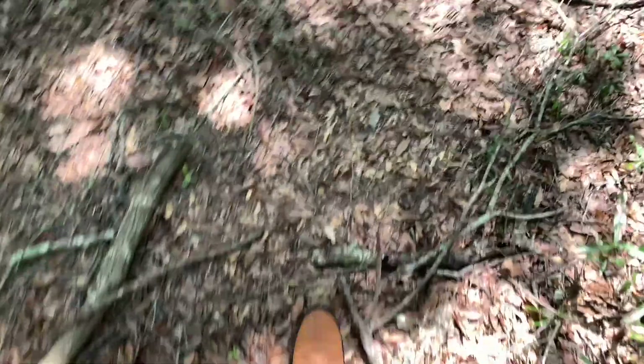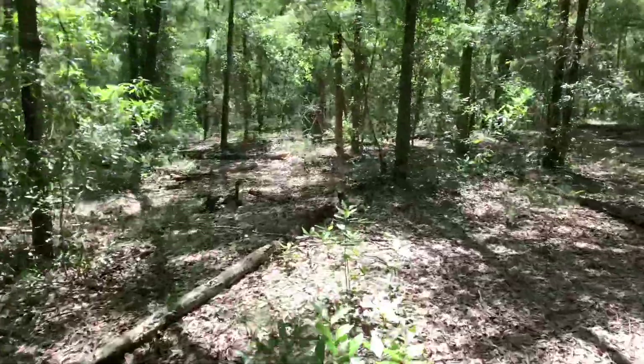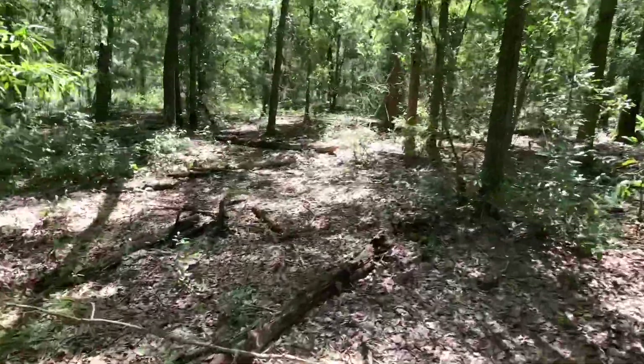I have not done a soil test — I need to do one of those — but for now I'm going to clear the land. I've got some saplings, small trees, and brush to get out of the way to let some sunlight in. After that, I'm going to get the soil ready. Right now it's mid-August, so my goal is to get this ready to plant around mid-September.